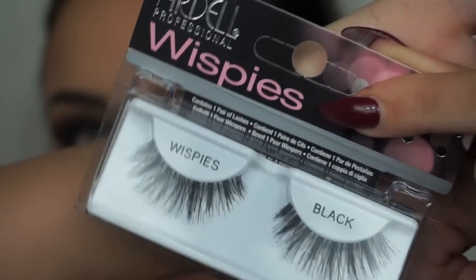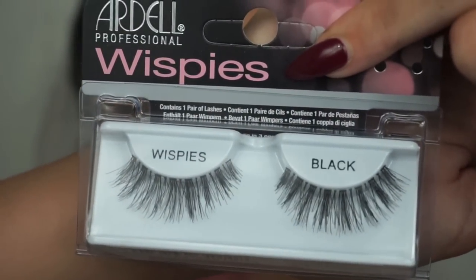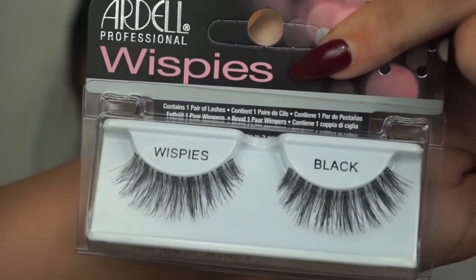For lashes, I'm going in with the Ardell Wispy Lashes. I use any kind of long, wispy, dramatic lash on a night out.